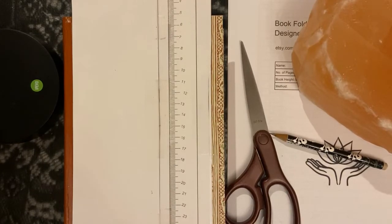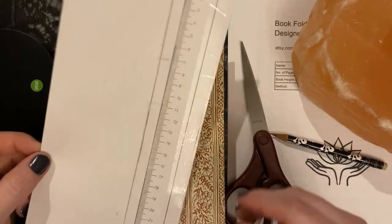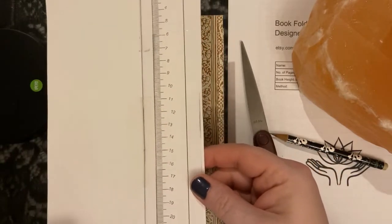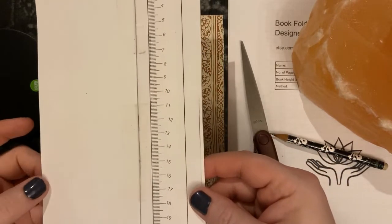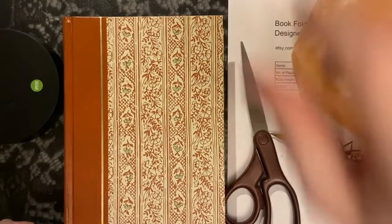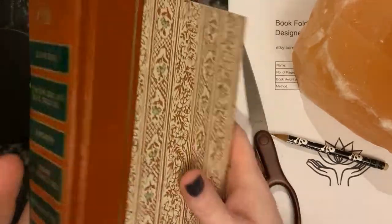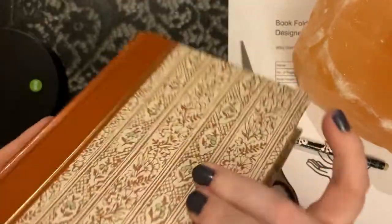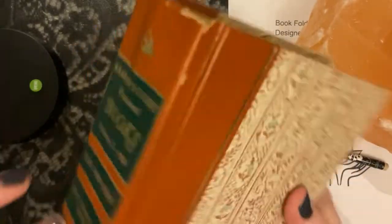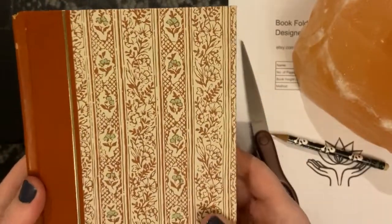Before we get started marking your book, it's best to go ahead and have all of your materials handy. The first thing you need is going to be a ruler. This particular ruler is one that I have in my Etsy store and I've printed it out on cardstock so I have a good sturdy base. You'll need the book that you want to use. Make sure that it is free of any damage on the spine, because the spine will be what's holding it up when you're finished.